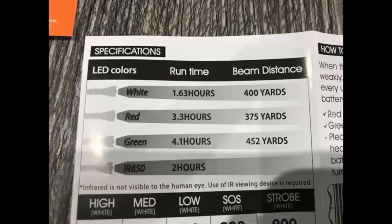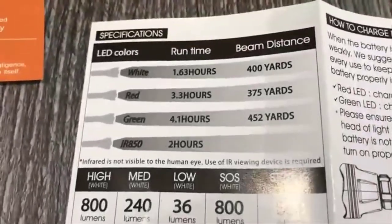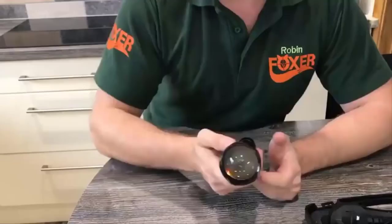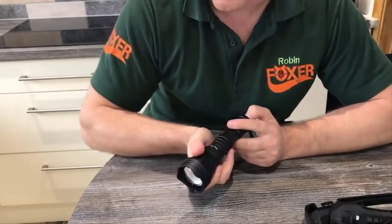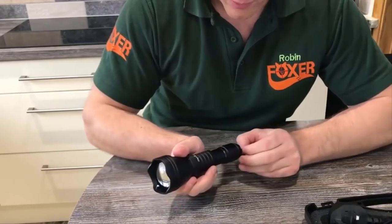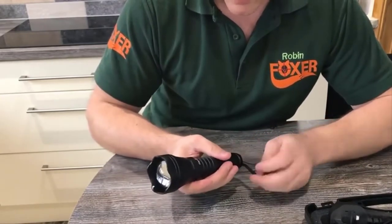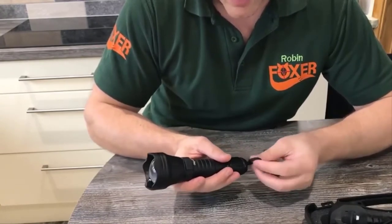The chart here gives you an indication of how long you could likely get out of the batteries, but also, more importantly, how far the beams will actually travel as well. Now the torch itself is pretty well made. You've got a convincing decent button on the back here. The wrist strap you can actually take off — I prefer to do this when I'm out hunting as I don't like things to get in the way, but that comes off fairly easily.